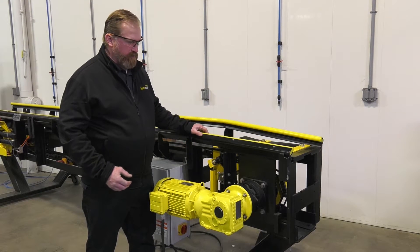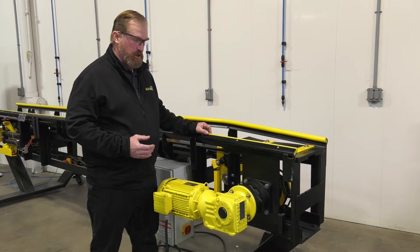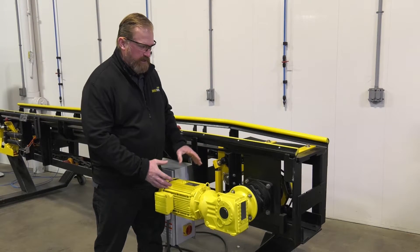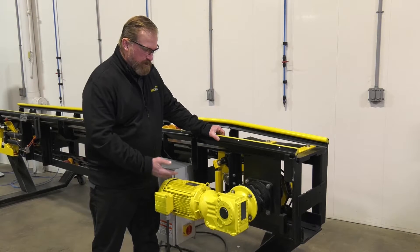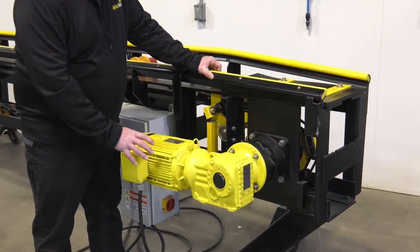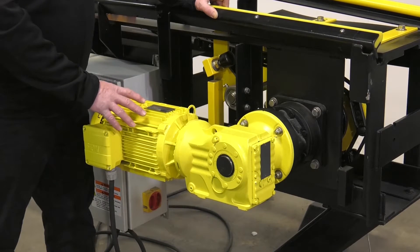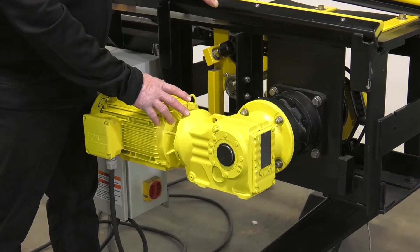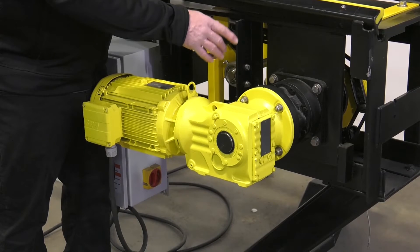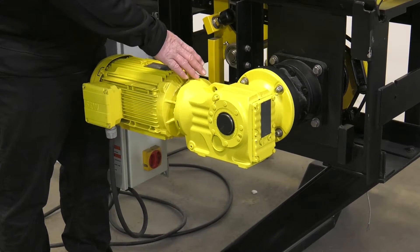This is the exit side of the conveyor — the drive section. This applies to both the XR1000 and the RG440 conveyor, and this is an electric drive system. We need to inspect several things here on a regular basis. First, since this is an electric motor in a wet environment, we need to make sure the electrical connections are tight, that there's no water intrusion, and that we're not rusting out too badly. We also need to inspect the gearbox and the HECO drive. The HECO drive has oil inside, and with an electric drive we need to check it on a monthly basis to make sure the oil level is full.